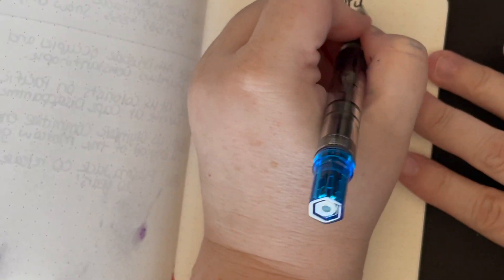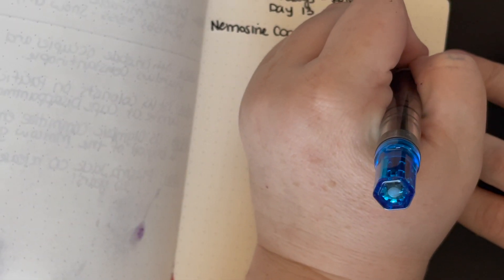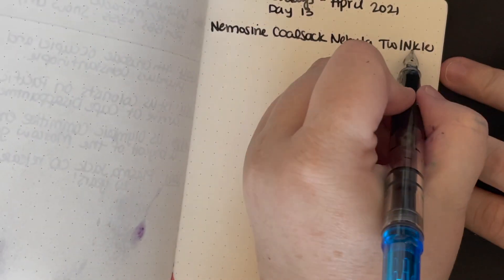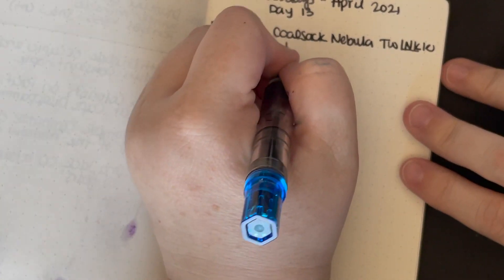I wrote down a bunch of random facts, so we're gonna pick a few that sound interesting. I think they called it Coal Sack Nebula and it was a twinkle, kind of like Birmingham calls it. It was like 'INK' in capital letters, because I don't know — because it's cute. This is the transparent blue.